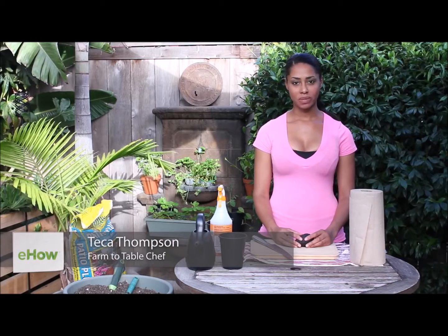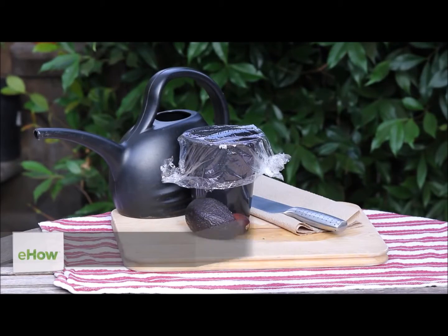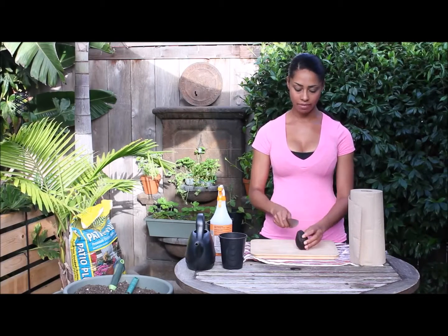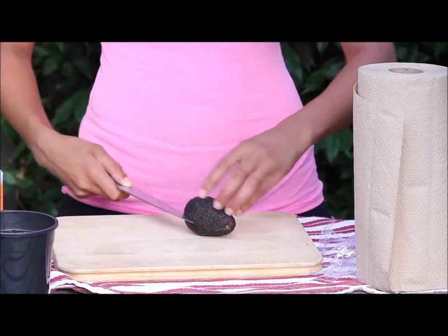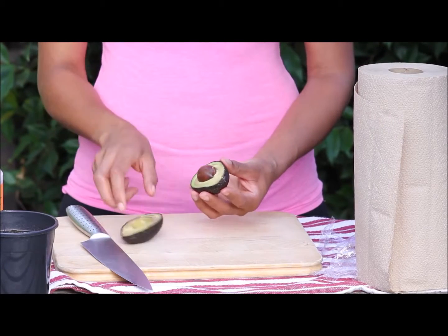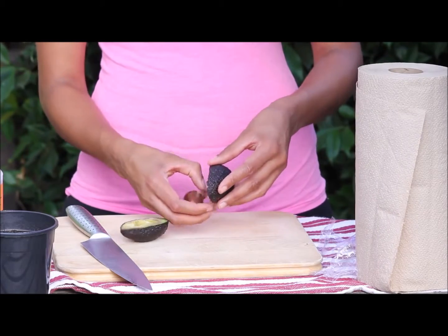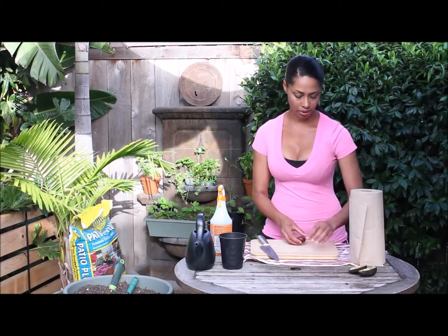I'm farm-to-table chef Teka Thompson at TekaThompson.com, and today we're talking about how to plant an avocado pit in soil. I've selected a ripe avocado and I'm going to take the pit out — cutting around it lengthwise, pulling it apart, and gently working the pit out. I'll set the avocado halves aside for guacamole or salad later.